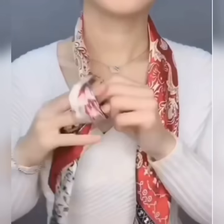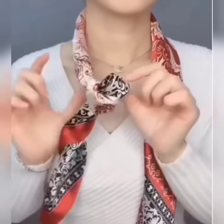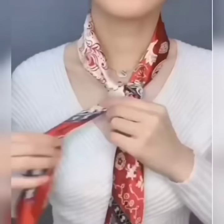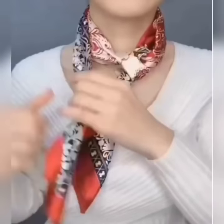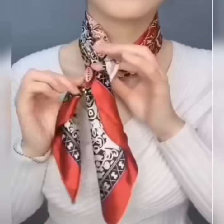Hope you will like it! Here is another look. Wear your scarf and tie a loop knot at its side like this. Now bring the other side of the scarf through the loop knot, roll it again around your neck, and flip it once again through the looped knot.